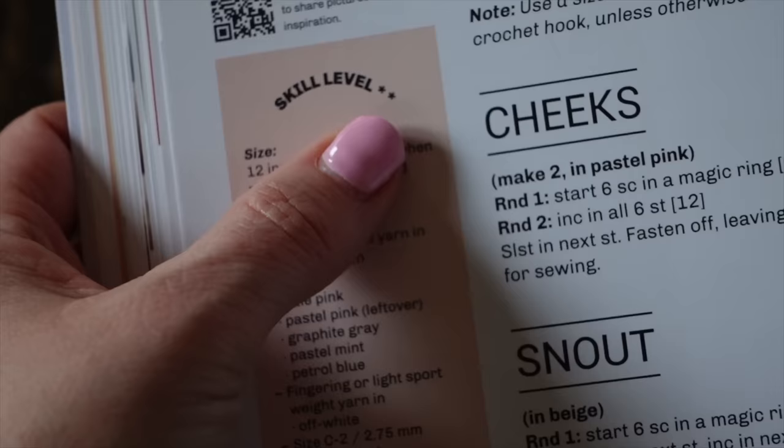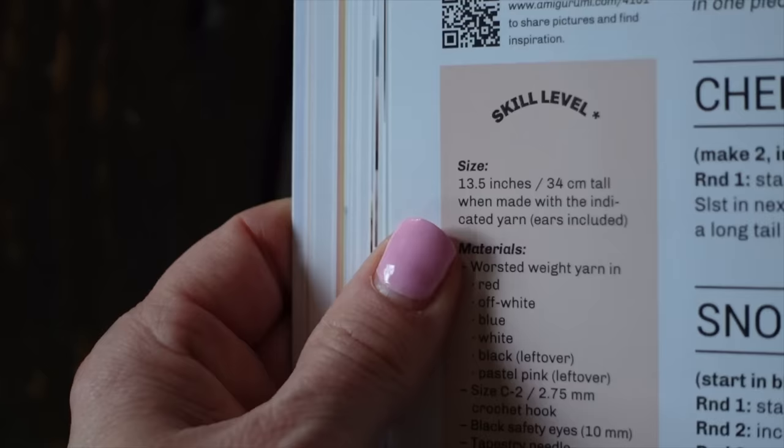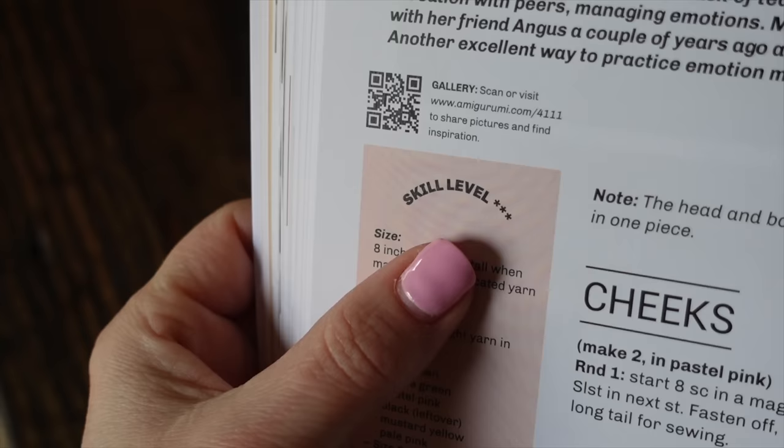Each one of the patterns has a star rating system. The easiest patterns are rated one star and the more difficult patterns are rated three stars.